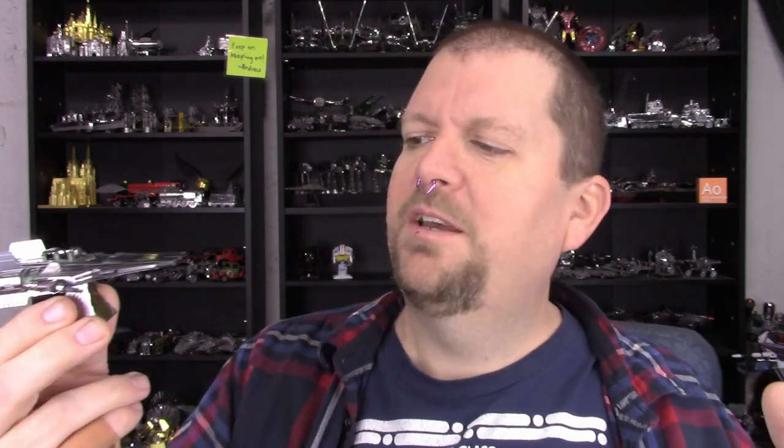One odd thing: they put the stand instructions in a kind of weird place in the build sequence. As I'm working on the engines, suddenly the instructions say to build the stand and set it aside. It seemed really out of place — I'm guessing they did it because it fit better in that space on the page than somewhere else. Maybe it was a layout issue, but it was just an odd moment near the end. Worked out okay.